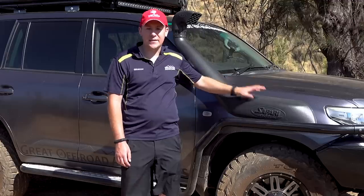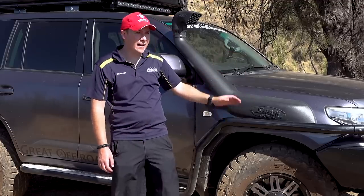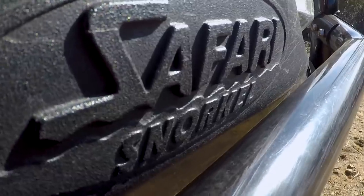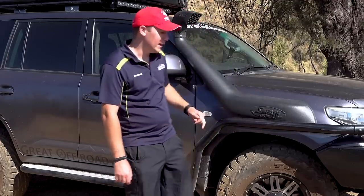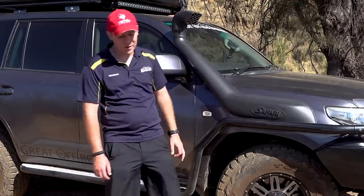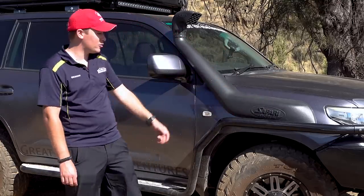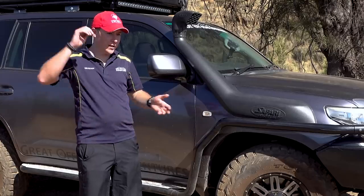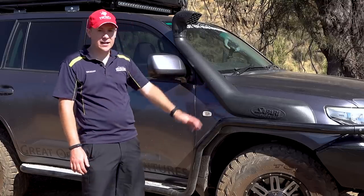Looking at it now, I'm actually pleased I've got the V-Spec snorkel because it's very narrow between the snorkel and the scrub rail — I can't even get my pinky finger through that gap. They do touch slightly off-road — there's a minor witness mark on the inside of the scrub rail — but the structural integrity of the snorkel is fine and the guard is not bent or damaged. You just hear an odd tap when you hit big corrugations and the body flexes.